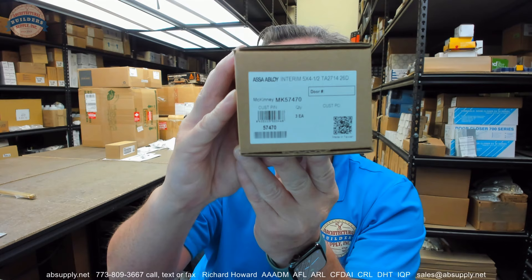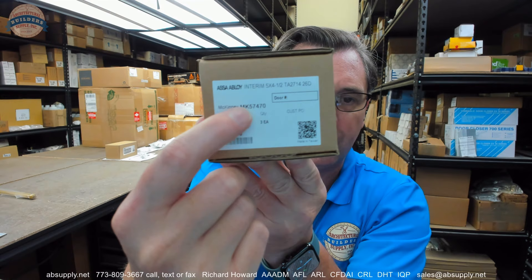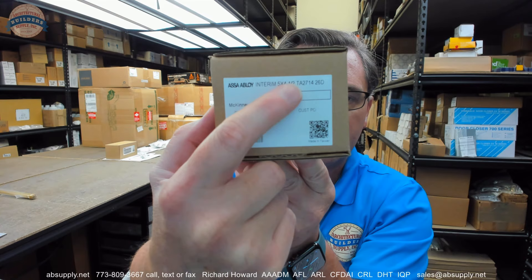This video is to bring you a closer look at the McKinney interim hinge — part number INTERIM, I-N-T-E-R-I-M. Their quick code or internal number is MK57470. It also has an interim part number TA2714, that's 5x4.5 in a 2060 finish.